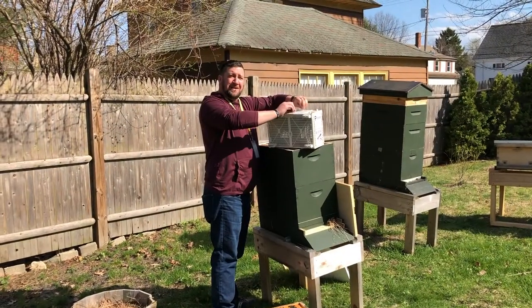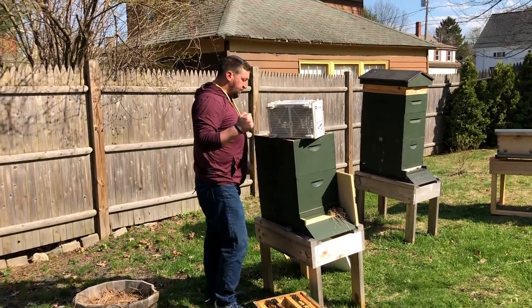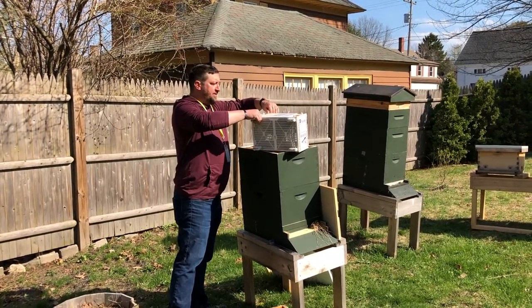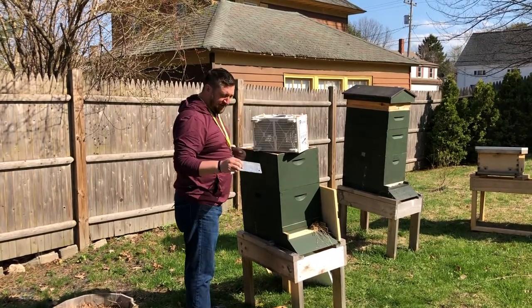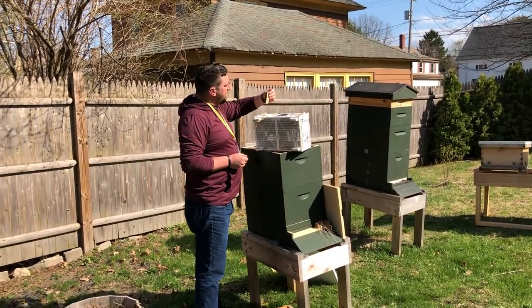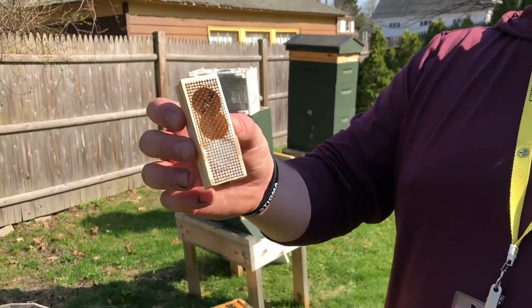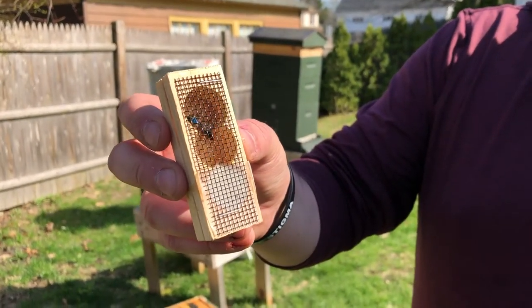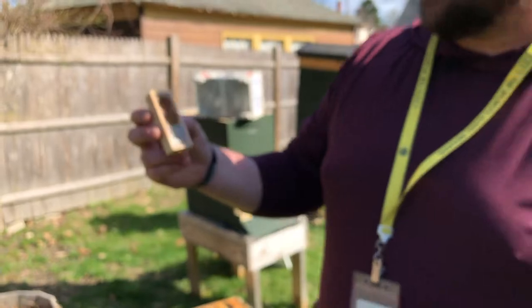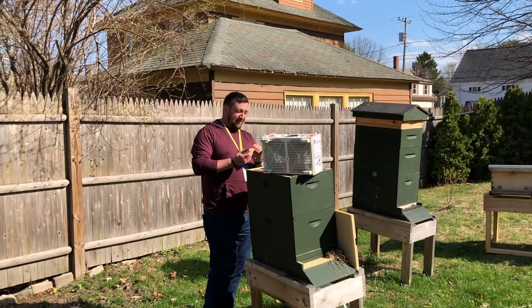Hey everybody, welcome back to He Works Hard for the Honey. I am Chris, Portland's Boxing Beekeeper. For the second time this week we are installing a package of purebred Russian bees. Last week's bees were very gentle and docile. This year's queen dot is going to be blue - different colors for different years so you know the age of the queen. I like blue; it stands out in the hive, unlike yellow.